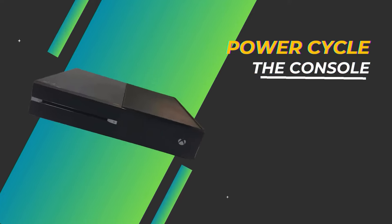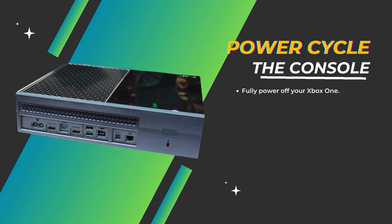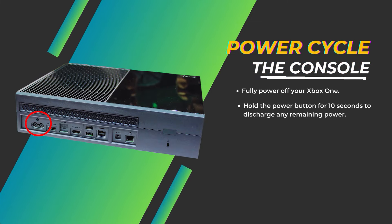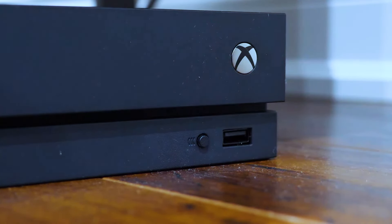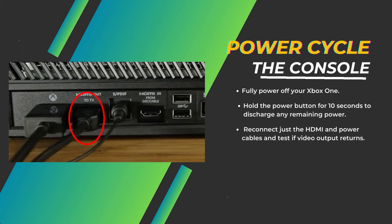Power cycle the console. Fully power off your Xbox One, unplug all cables from the back of the unit, then hold the power button for 10 seconds to discharge any remaining power. Reconnect just the HDMI and power cables and test if video output returns.